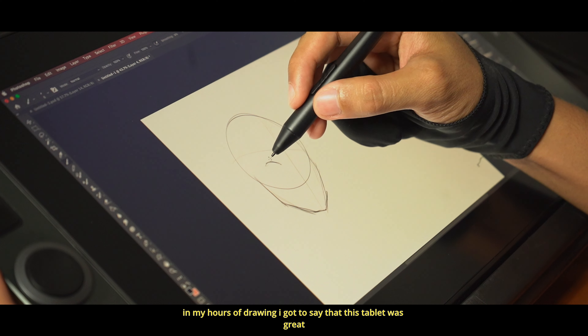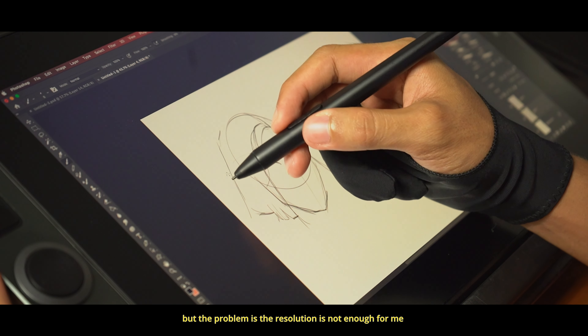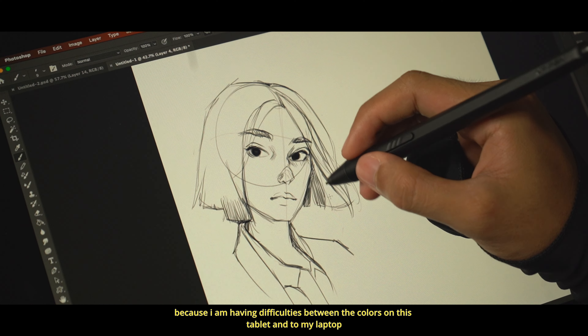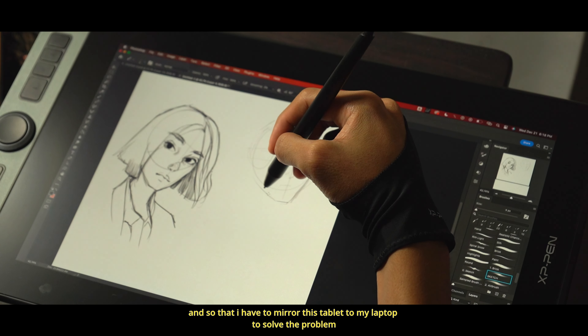In my hours of drawing, I gotta say that this tablet was great, but the problem is the resolution is not enough for me because I'm having difficulties matching colors between this tablet and my laptop. I had to mirror this tablet to my laptop to solve the problem.